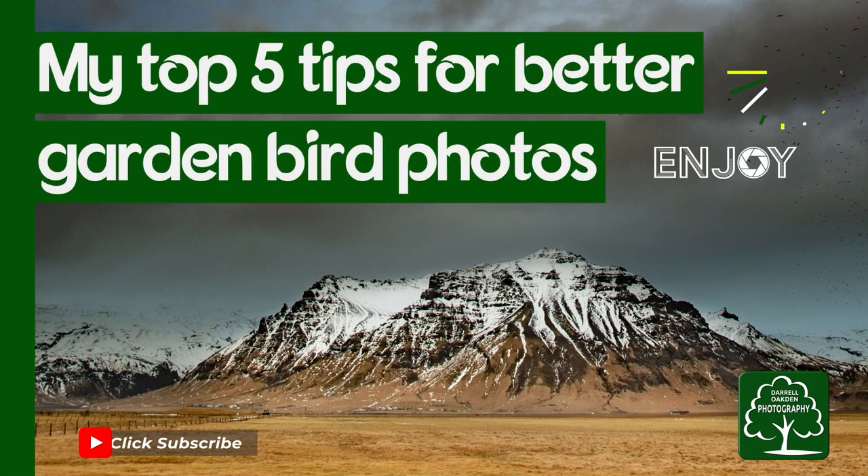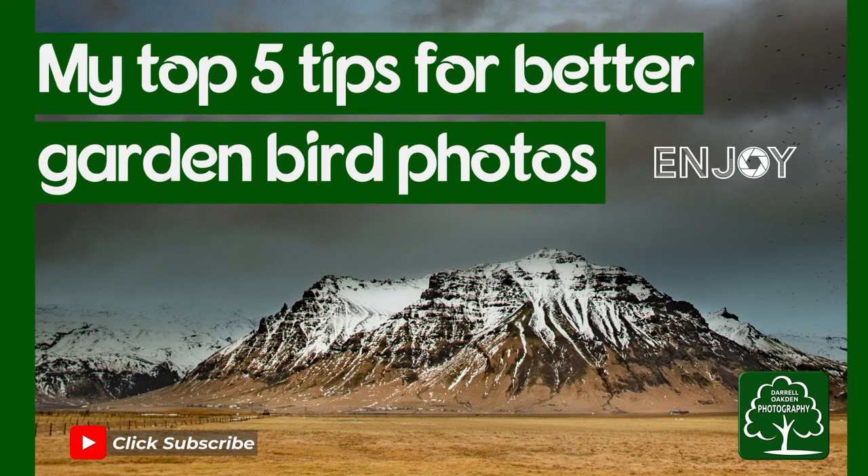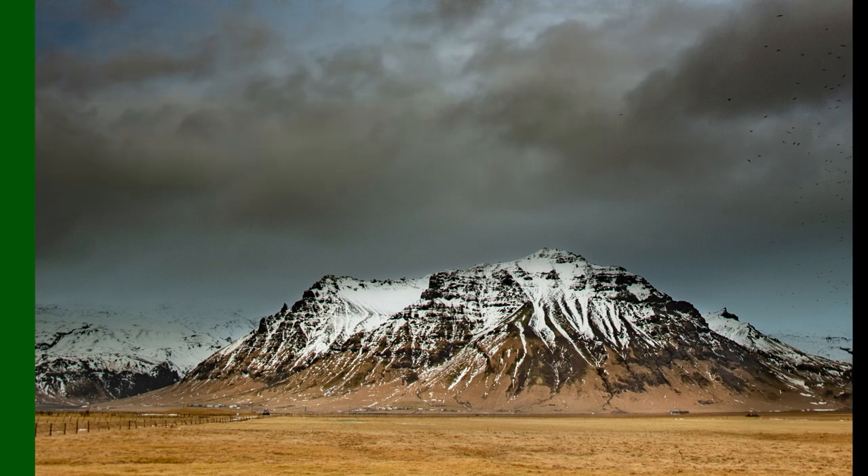Hi there. In this video I'm going to give you five tips to take better garden bird photographs. I've combined my 10 years of experience taking photographs of garden birds into my top five tips.